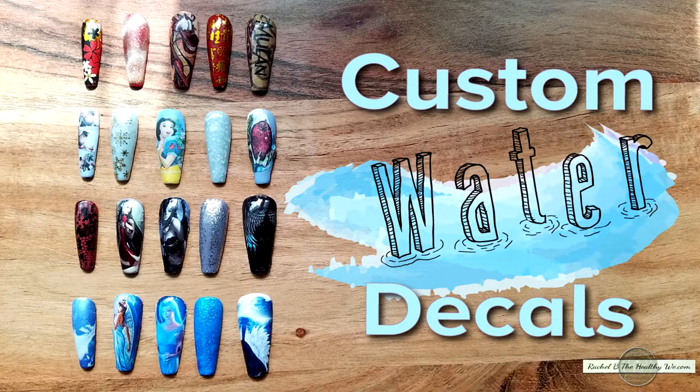Welcome back to Rachel B, The Healthy We. Today I'm going to talk to you about making custom nail decals.